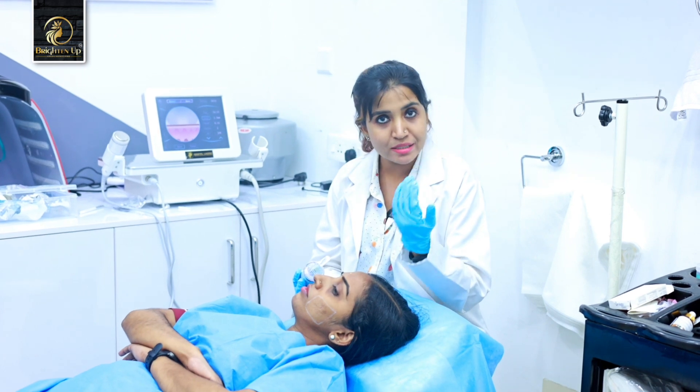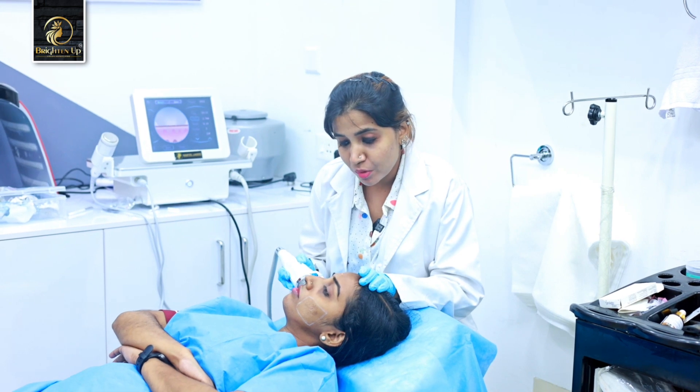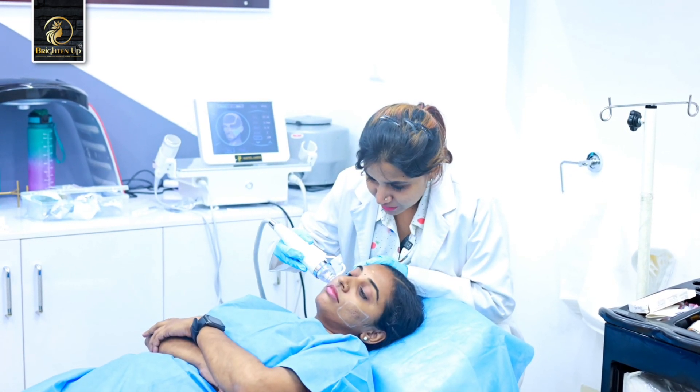The needles create micro-wounds and controlled skin damage, which triggers collagen production and skin remodeling. There are a few variants of this treatment available.